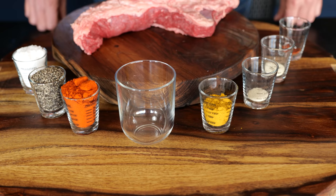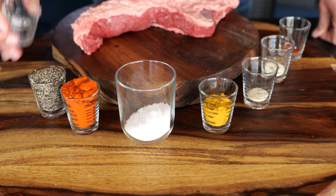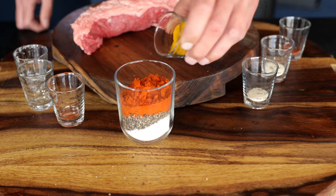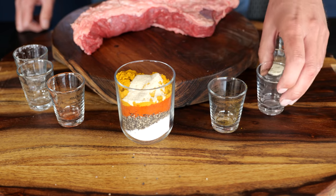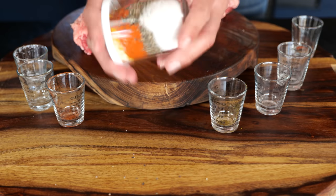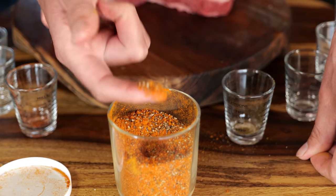Now it's time to start working on our seasoning. For our barbecue seasoning, I selected these beautiful spices: one part fleur de sel, one part black pepper, one part paprika powder, half a part curry powder, one eighth part onion powder, one eighth part garlic powder, and one eighth part cayenne powder. Now we're going to mix that all up and give it a good shake so everything is well blended. These flavors are going to make this tri-tip exceptional.